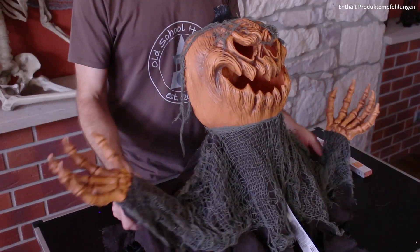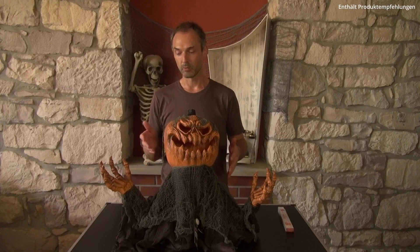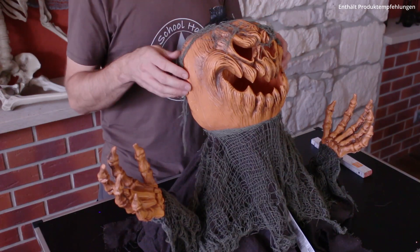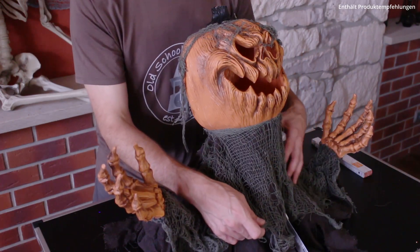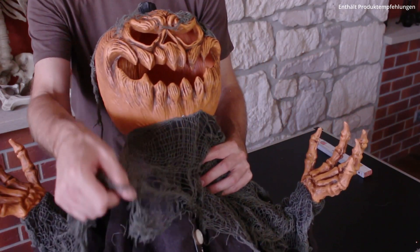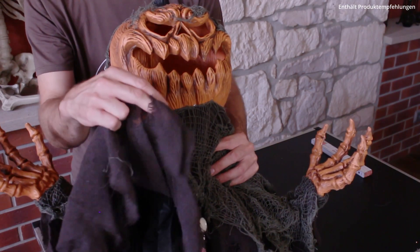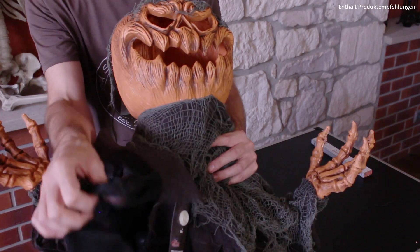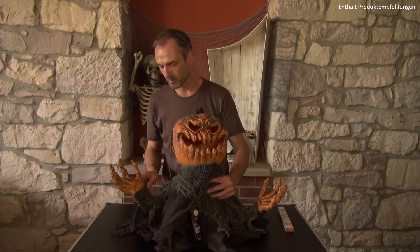Die Arme selbst sind noch ein wenig flexibel, das heißt ihr könnt ihn so ein bisschen anpassen an die Gegebenheiten, wo ihr ihn hinstellen wollt. Und auf dem Kopf hier oben ist noch ein Netz aufgeklebt in Grau-Grün. Wenn wir weiter nach unten gehen, haben wir hier vorne auch wieder ein Netz in Grau-Grün. Darunter haben wir grauen Stoff und darunter haben wir noch einmal schwarzen Stoff, was sicherlich Polyester ist, denn laut Beschreibung ist ja auch Polyester verbaut.